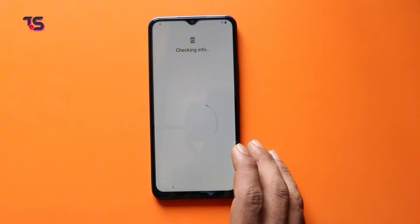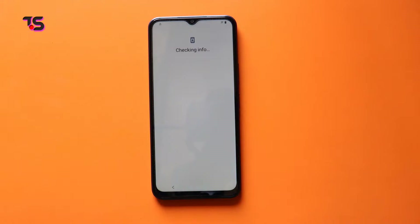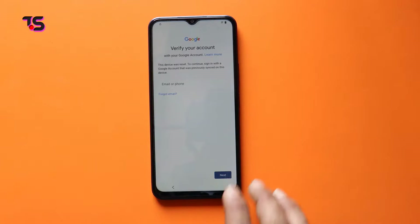Let's begin by understanding the challenge at hand. Android 12 and 13's latest security updates have made bypassing FRP on Vivo Y25 and Y27 a bit more complex. However, fear not — we've cracked the code and are here to simplify it for you.